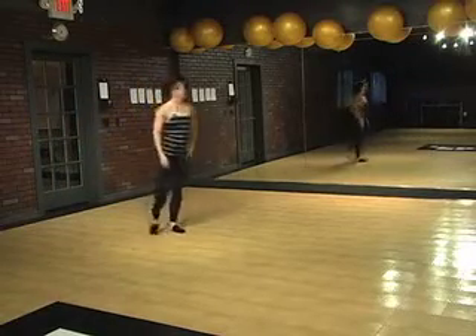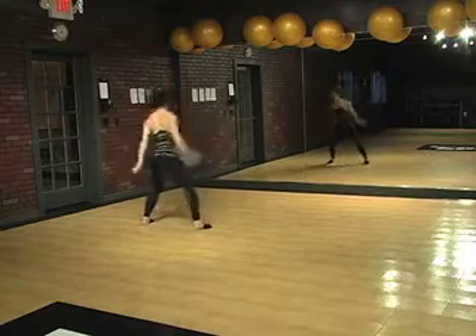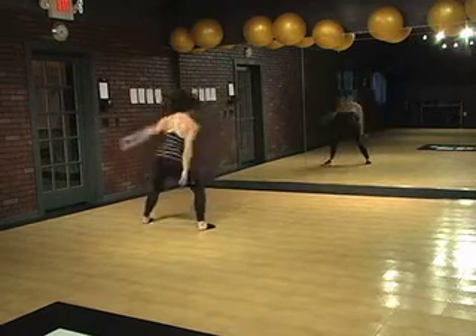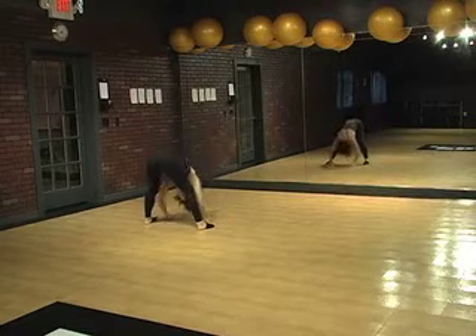This is a good feeling — it's a warm up. Reach right, contract, right, contract. Reach up and over and roll it up. And then left, contract, left, contract. Reach up and roll it over.